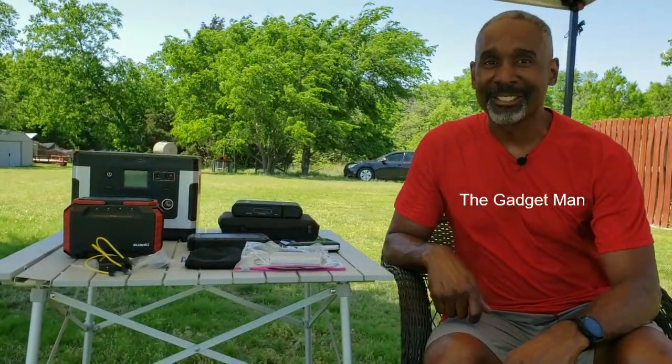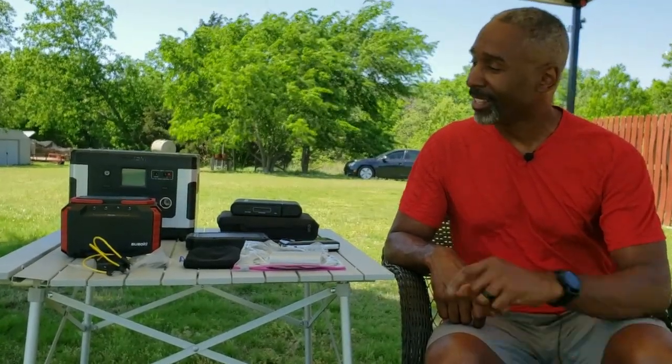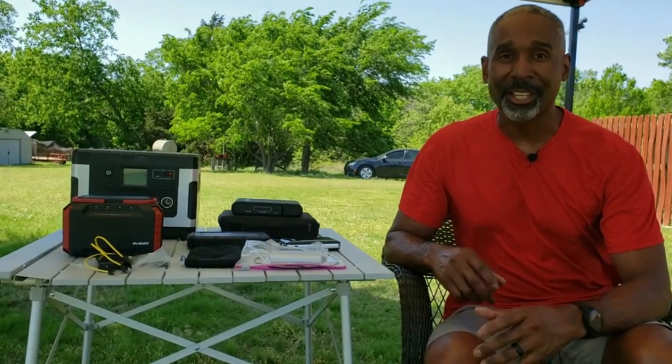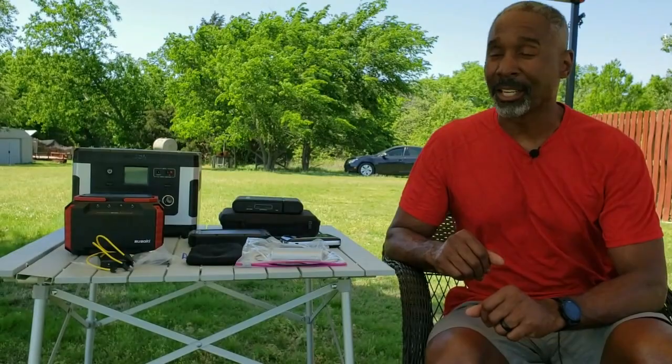Welcome to Discovering in Color. The channel is designed to show you just how easy it is to spend time in the outdoors and have a lot of fun while you're doing it. Today we're going to talk about power in the outdoors — things you need to power up all those wonderful little electronic devices. I'm going to show you battery power and some uses of solar power to help you out if you're out there for an extended period of time.